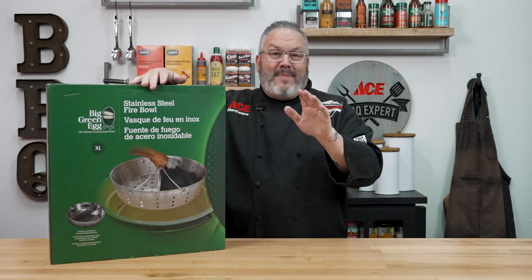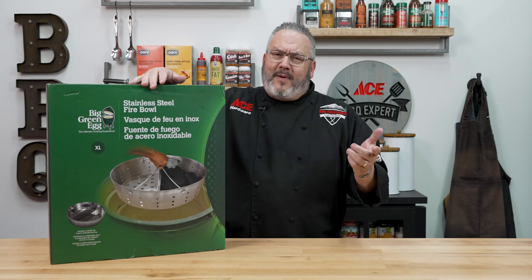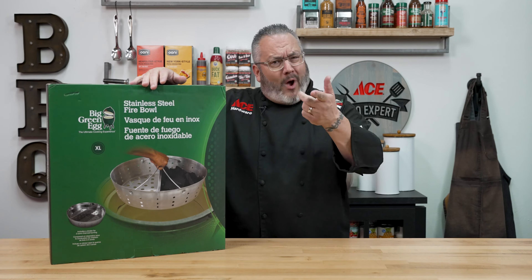Now, if you're looking for another amazing accessory, be sure to check out my plancha video — that's coming up next. What is a plancha and why do you need one?